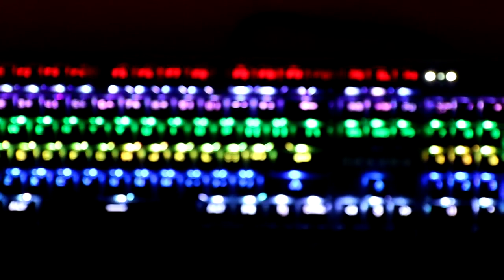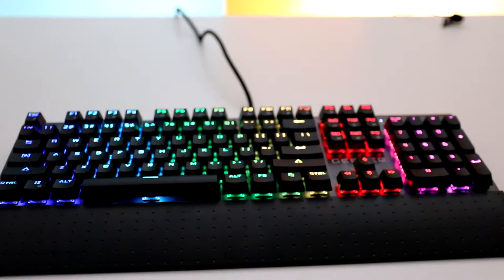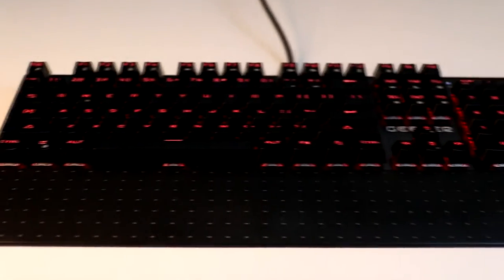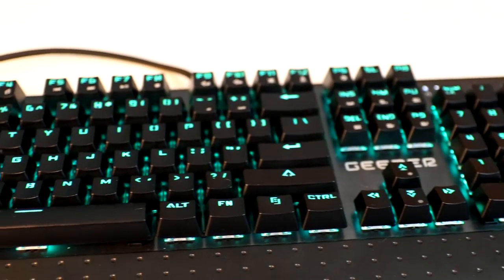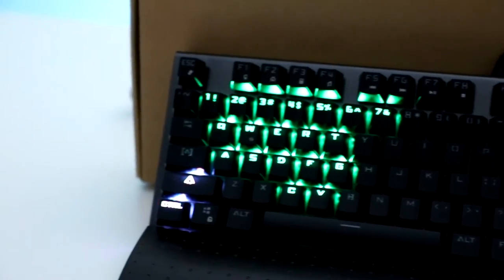The keyboard offers nine different default color profiles as well, including a color wave back and forth, a full rainbow wave with adjustable speeds, a solid color setting, breathing setting, and specific gaming profiles for MOBAs, FPS, and even MMOs.